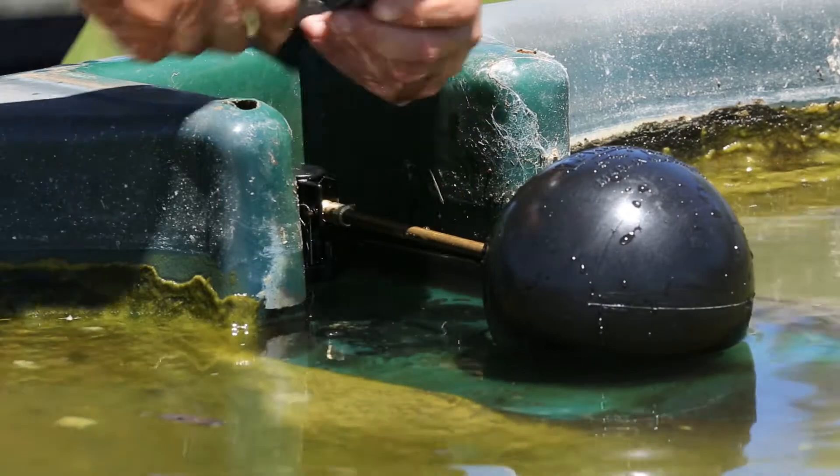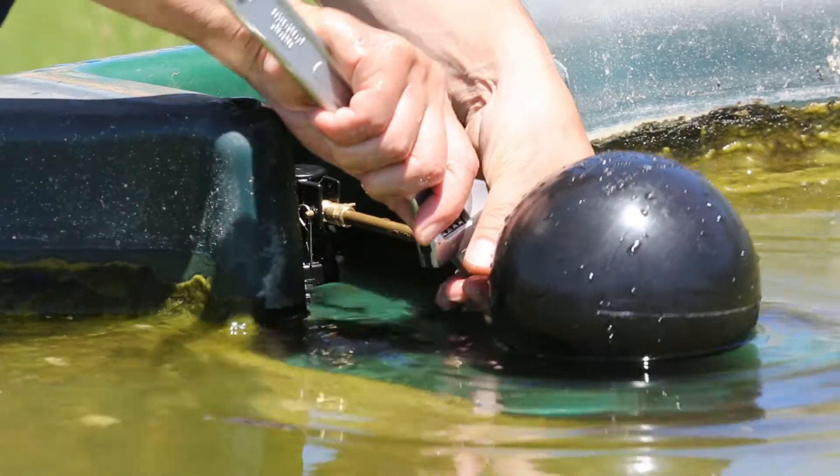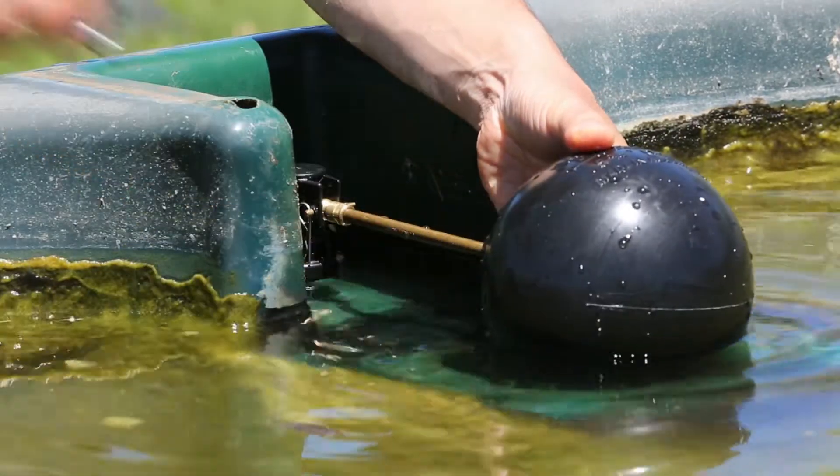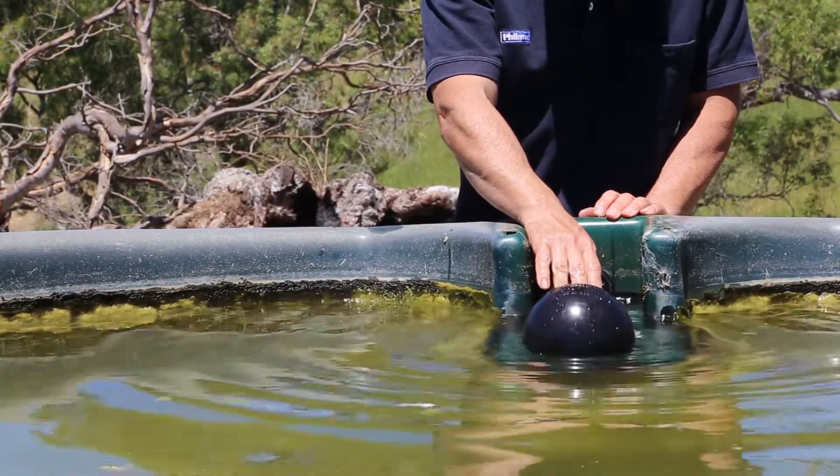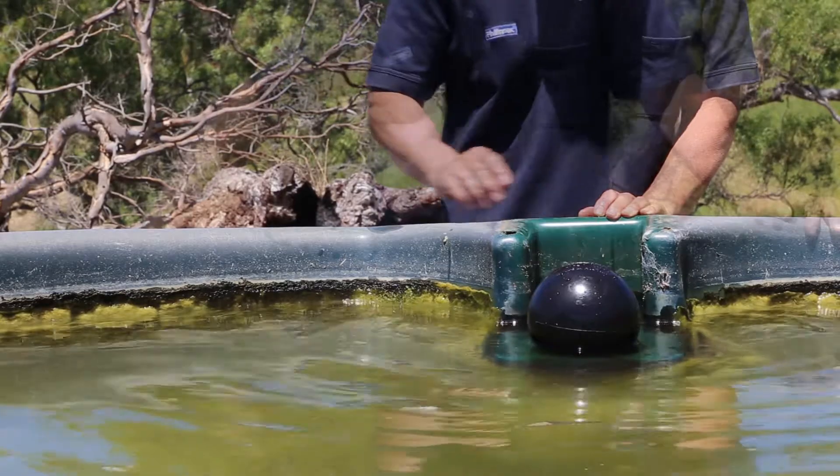Once tight, secure the float by fastening the back nut with your multi-grips or spanner. Once you are connected to the water supply, fill the trough or tank.